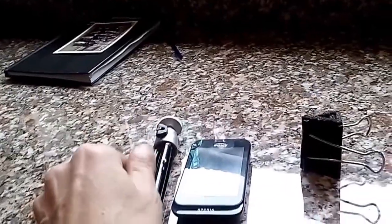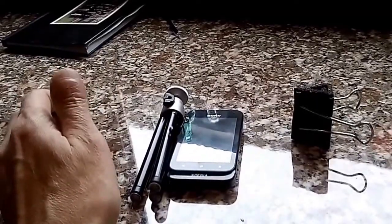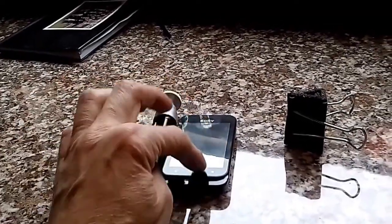I already had a little tripod which I use, and I've also got a larger tripod which I use with a bridge camera, but I needed a way of mounting a smartphone on them.